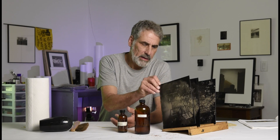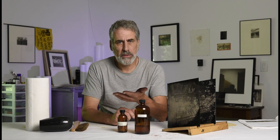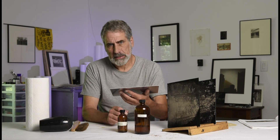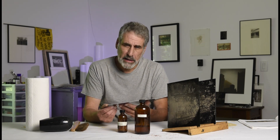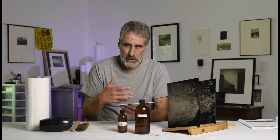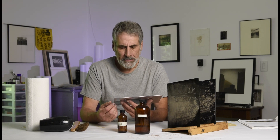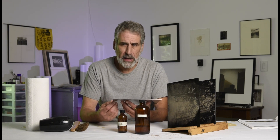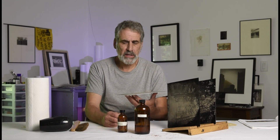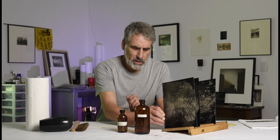These plates that we made are now dried and they've got a nice silver image on there. The problem is it won't last — it's going to oxidize over time. Depending on the weather and how much you seal it in plastic it'll last a little while. I've got plates from a year ago that haven't oxidized too badly, but they will oxidize and you have to seal them. The way we seal them is through varnishing, and the traditional method is the one I like to use.